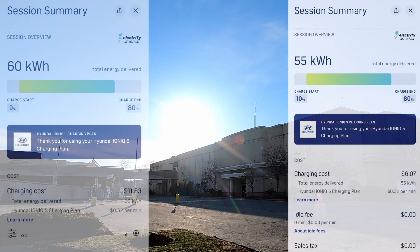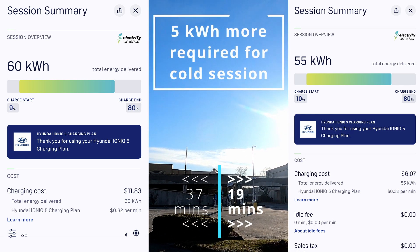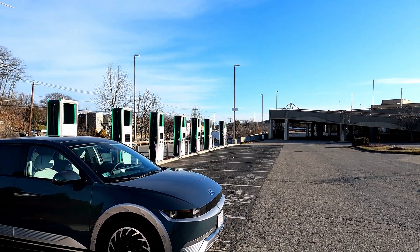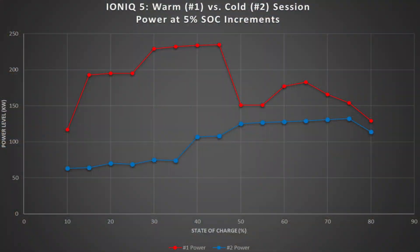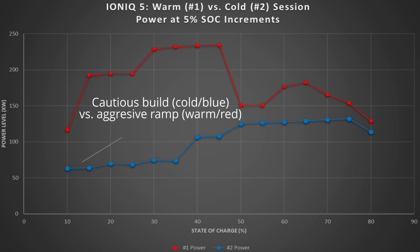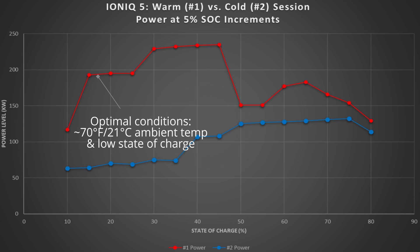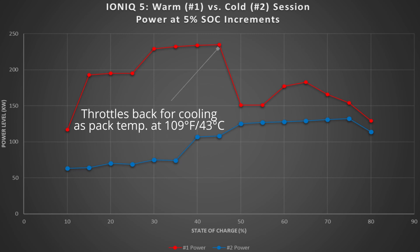There are obvious differences between these two sessions. The main one being it was almost twice as long — 37 minutes according to the Electrify America app compared to just under 19 minutes for the warm weather session. Going over the 30 minutes of free charging means a little cost incurred as well. The key difference is in the power level delivered to the car: the cold weather session starts very low, in double digits, whereas the warm weather session starts into triple digits — low hundreds — and ramps right up to just below 200 kilowatts from about 10 to 25% state of charge.